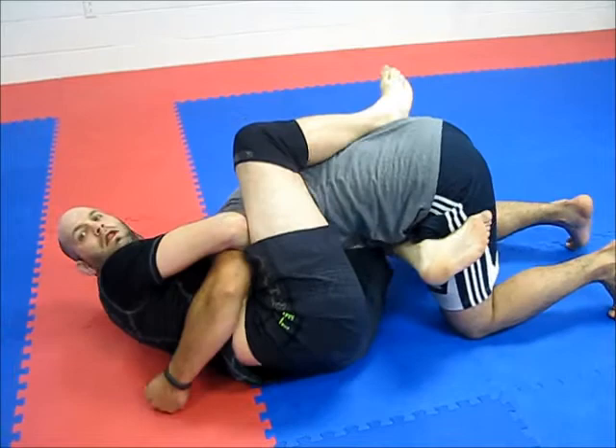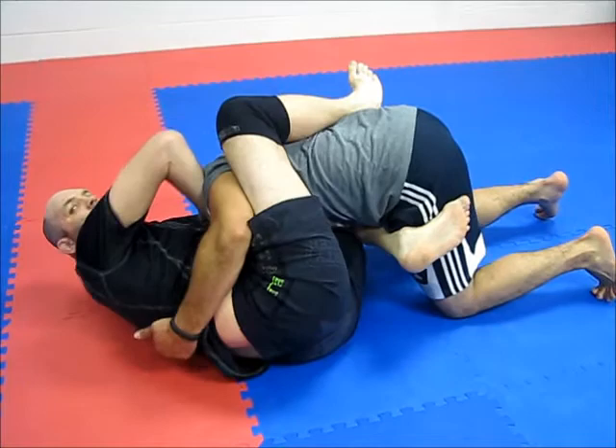It's right here. If I can't get it with this, I sit up, put the arm in, and now I use this shoulder as a fulcrum — watch the tap. One more time.